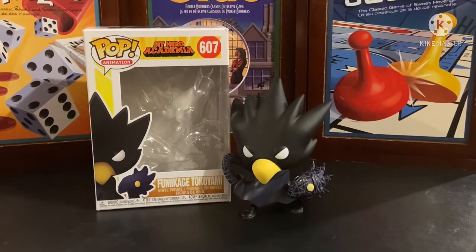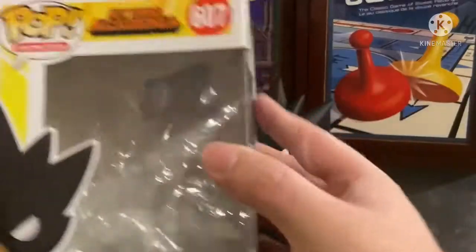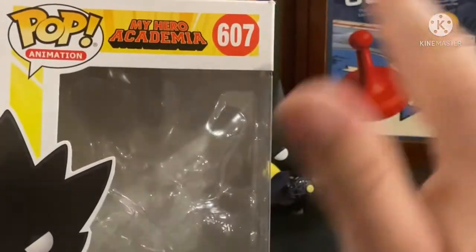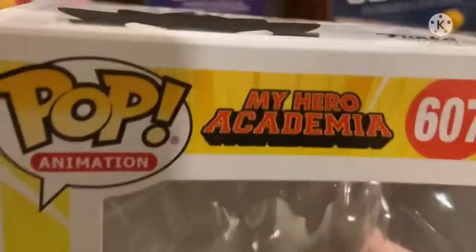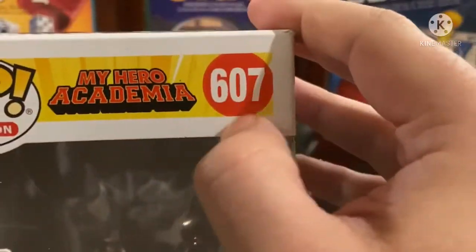Now that my little shout out to him is done, we take a quick look first at the box. There it is with My Hero Academia - or Boku no Hero Academia for people who say the Japanese title. And we got Pop Animation. It's Pop because you've got the exclamation mark, so it's very important. And he is number 607.